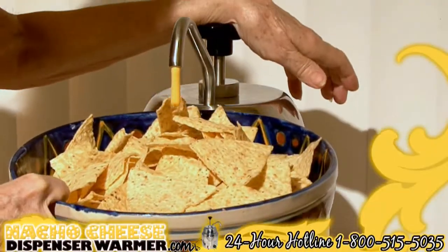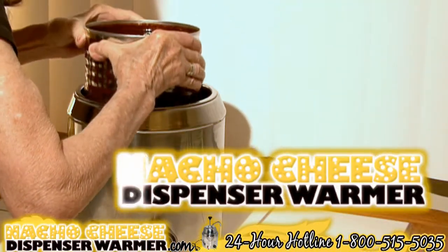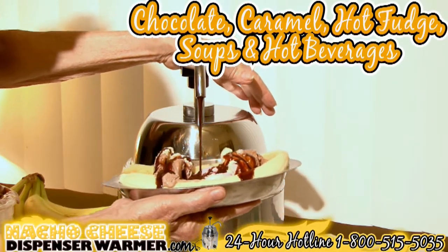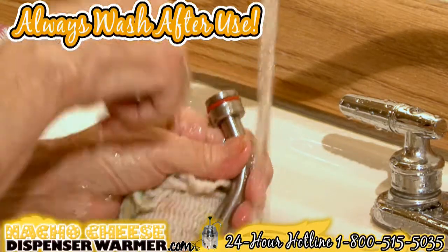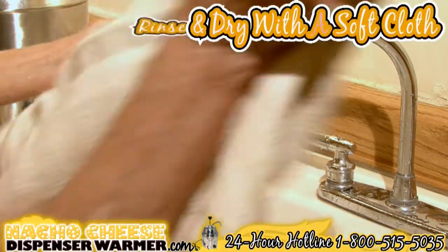That's it — you're ready to serve your party. The nacho cheese dispenser can also be used to serve warm or hot items such as chocolate, caramel, hot fudge, soups, or hot beverages. Always wash after use with regular dishwashing soap and hot water to clean the machine, then rinse completely and dry with a clean soft cloth.